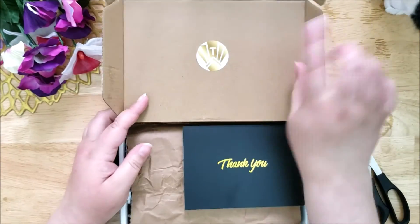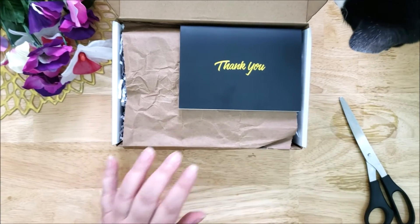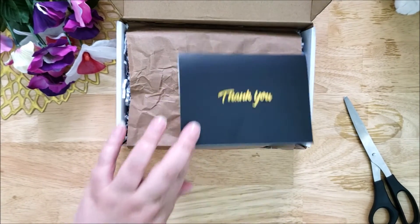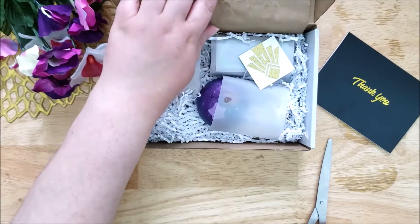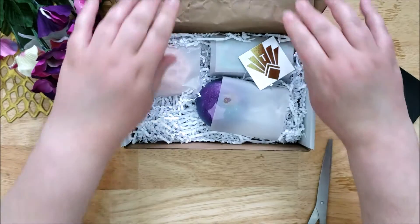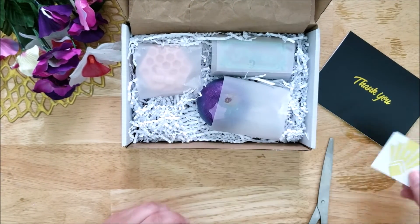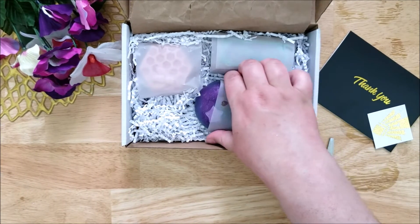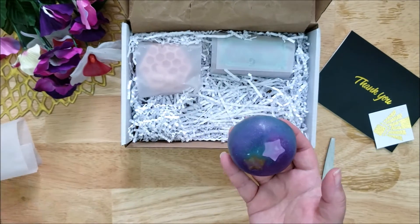So I ordered a couple from her. There's a sticker on the inside of the box which is really pretty, and I also showed you on the front of the outside packaging there was a sticker. There was a thank you note which I read off screen, and there's another really cute tag here with her branding on it.